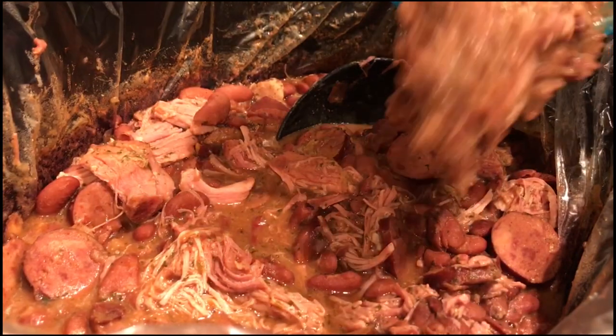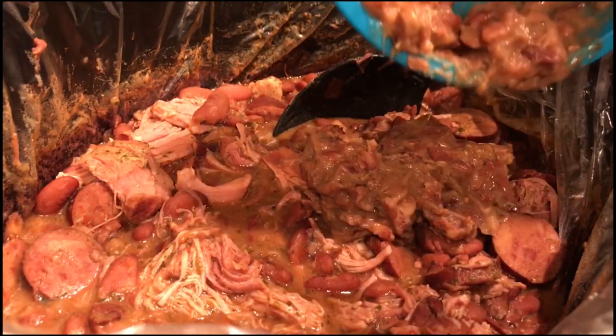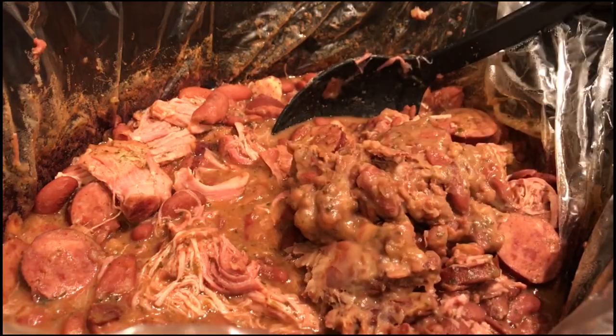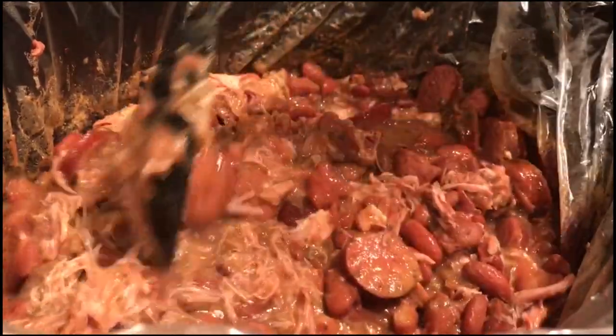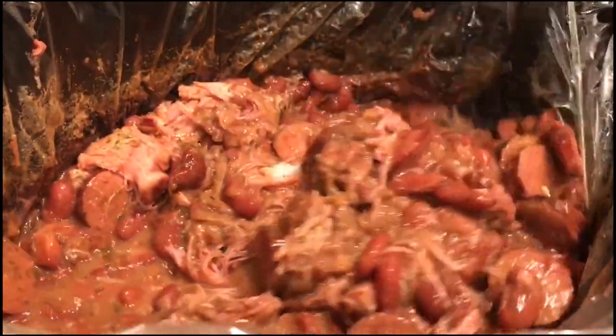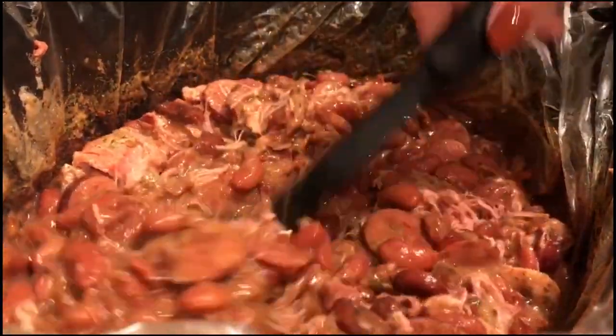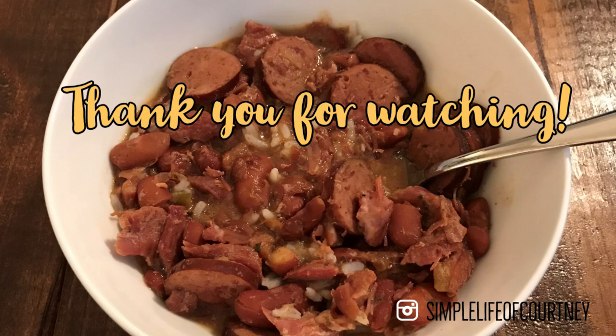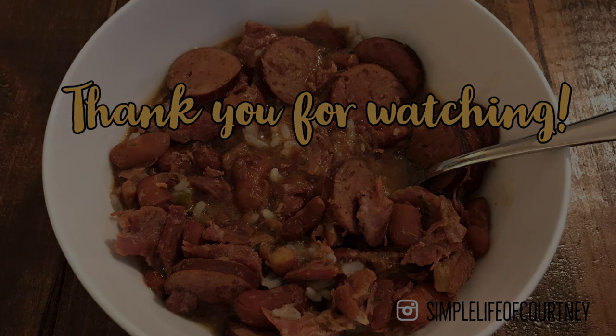Once you're done mashing your beans, add them back into your crockpot and give everything another good stir, and that's it! I really hope you guys enjoy this recipe. If you decide to try it, please let me know down in the comments how it is. And please don't forget to hit that red subscribe button down below so you don't miss out on any of my future videos. I look forward to seeing you guys in my next one — bye!